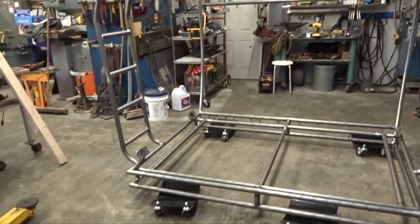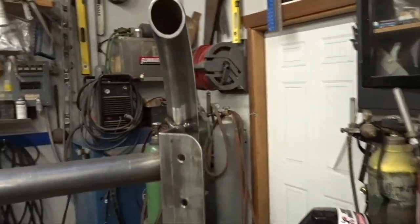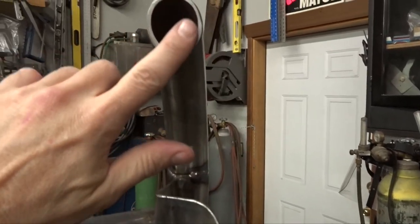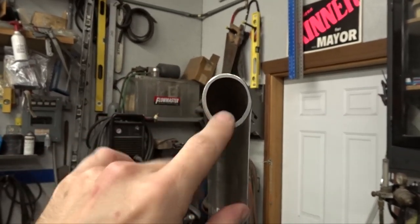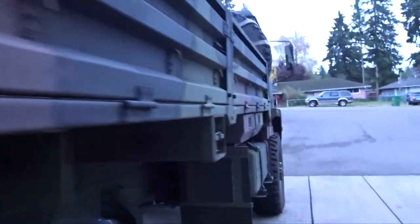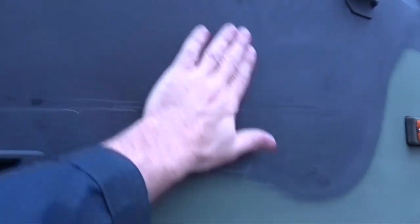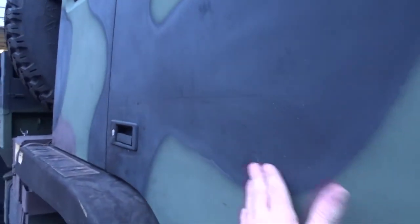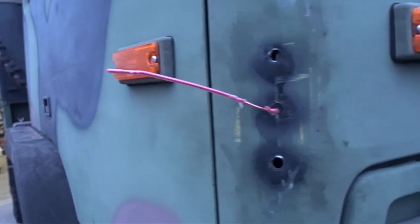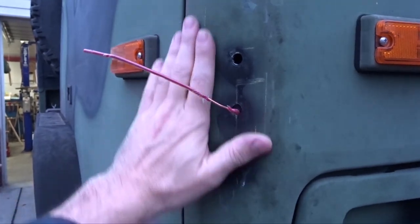We've got the rack pulled off the truck, upside down on the rollers, so we can get in and finish up these welds and then weld some caps on here. I'll also show you how I added an extra day's worth of work to the restoration project of the truck — because as I was pulling the rack off, there's an ever-so-slight dimple right there. I pinstriped the side of the truck with the rack, as well as put a little bit of a dent in there.